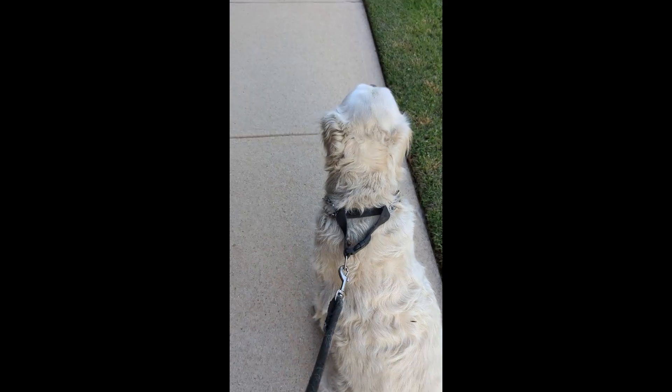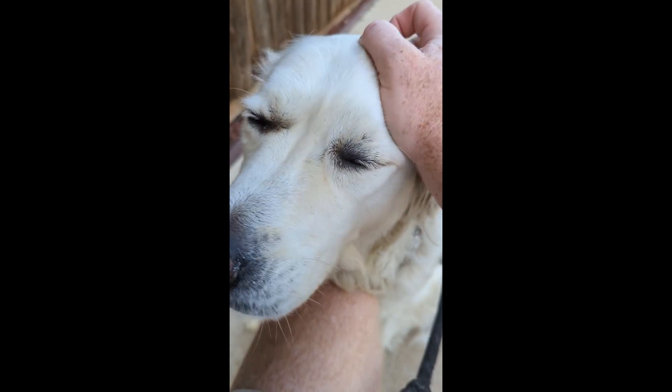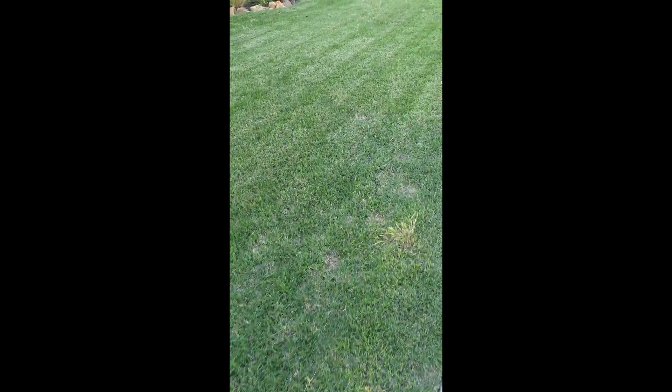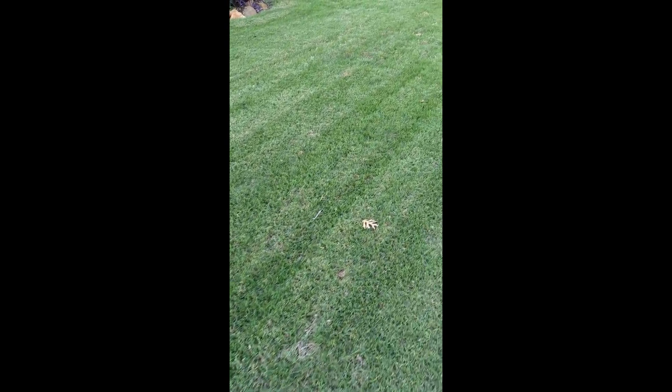Hi everyone, it's Dennis at TurfgrassScience.com and we're out for a nice May evening walk with Dandelion. I'm going to do a disease patrol to show everybody how bad take-all root rot and tar and crown rot blight have taken over the north areas of the metroplex.